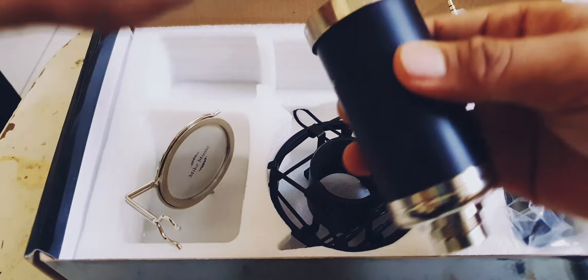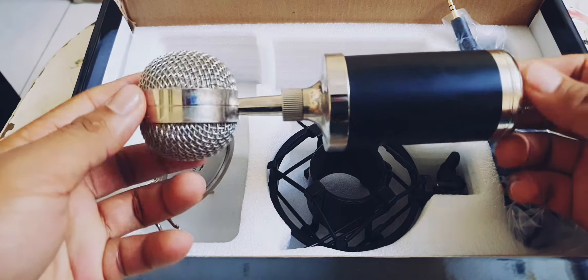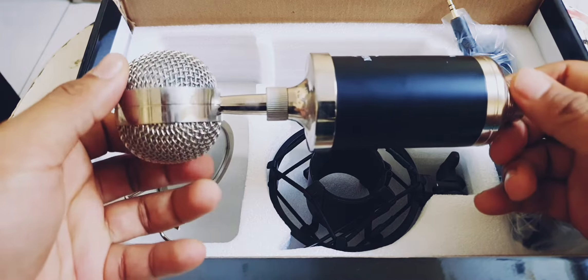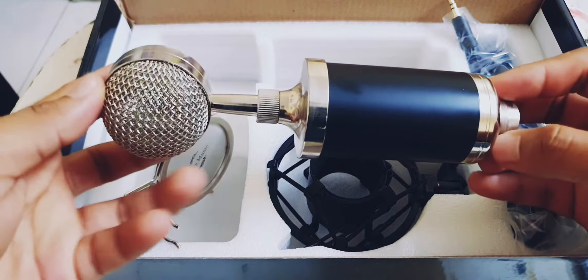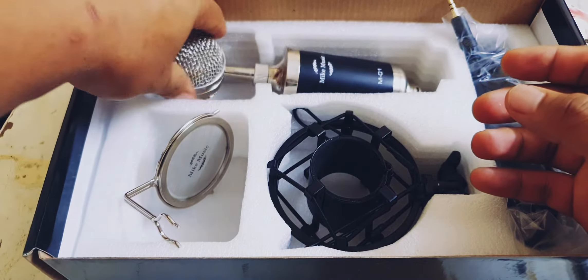I have a special professional studio microphone. This is the BM8000, which is the cheapest microphone — the cheapest microphone with good sound quality.